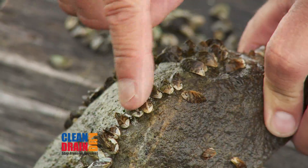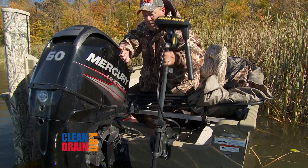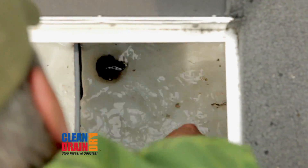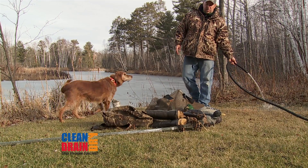Start by clearing all vegetation and sediment from your blind, decoys, push-pulls, and anything else that could harbor an invasive organism. Do a thorough clean-off of your boat and trailer, starting at the bow and working your way to the back. Drain bilge and live well water by pulling plugs, and fully trim the motor down to drain water from the outboard cooling system.